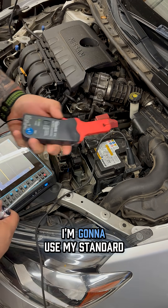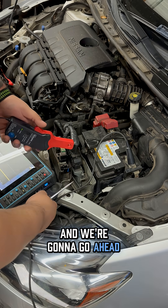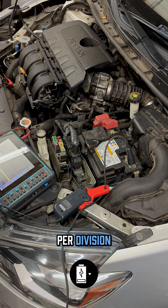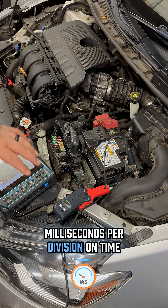We're going to go to ground here. I'm going to use my standard amp clamp and place that over the wire. My scope is already set up — I have it at 10 millivolts per division and 200 milliseconds per division on time.